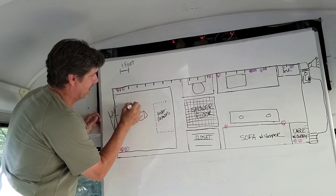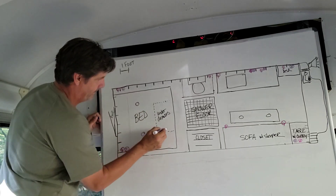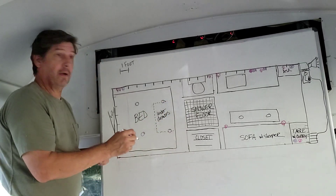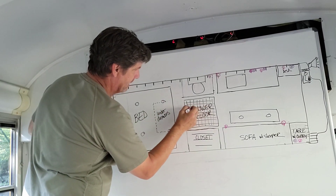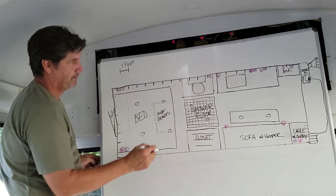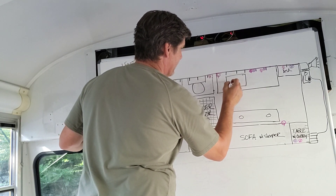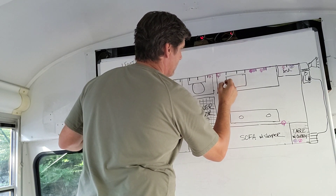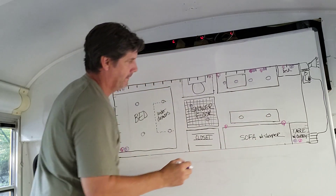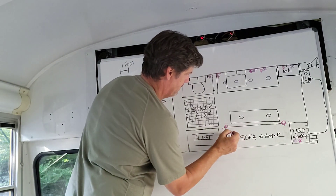Those red lights are just the sun hitting. We're gonna draw the lights — these little LED lights over the bed. Chat suggested LED disco lights in the shower, and I'm digging that idea. Let's add those, and we're definitely gonna need lights over the sink.